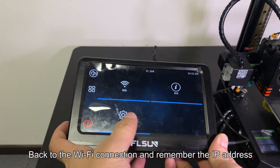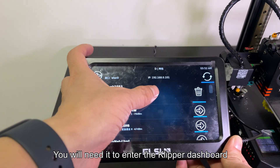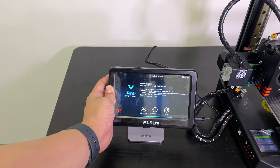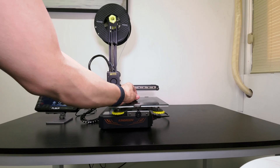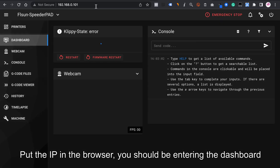Go back to the Wi-Fi connection and remember the IP address — you will need it to enter the Klipper dashboard. It usually won't change. Put the IP in the browser and you should be entering the dashboard.